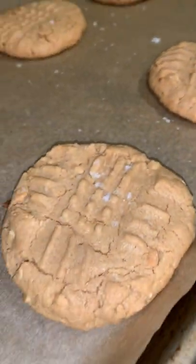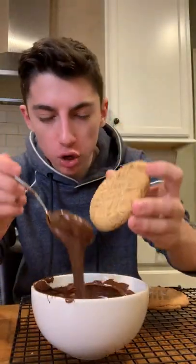Look at how good these look. Let's let them cool, and then we're going to dip them in some chocolate. I'm going to take each cookie and coat them in chocolate, but only half.